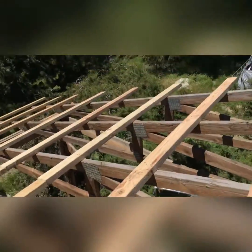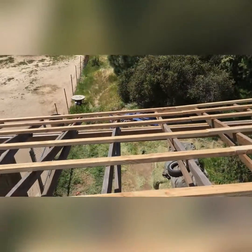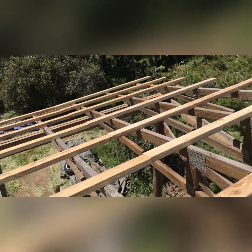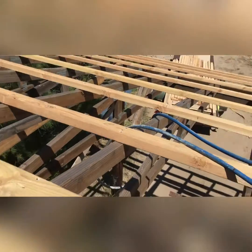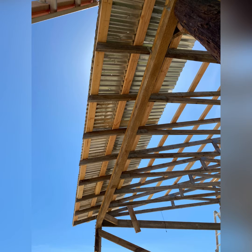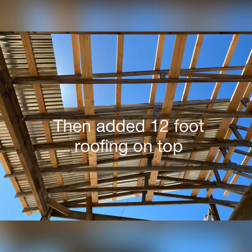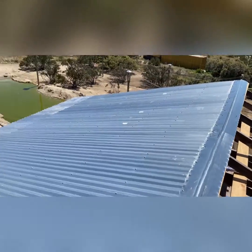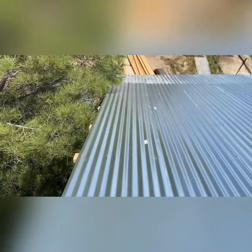We're at the top of the world, but I got this side done, except for the nailers in between this row. So I got half the ridgeline on, and I got half of it all finished up.